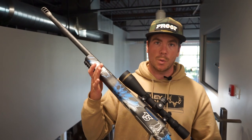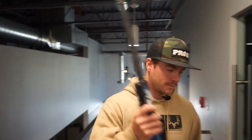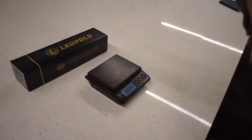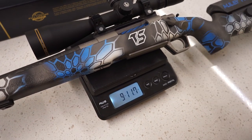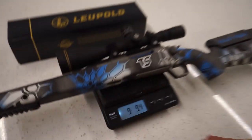I've already mentioned the weight of the rifle and the barrel, but just to show you proof — we're going to put it on the scale here. Nine pounds, nine ounces — and a little extra.